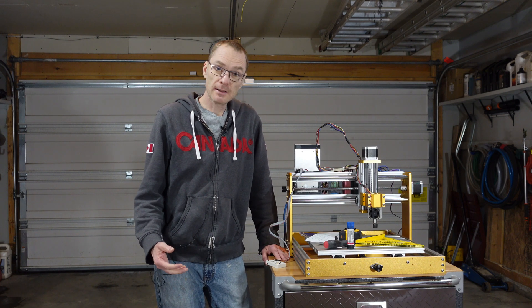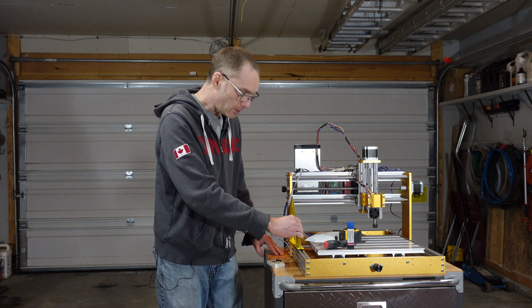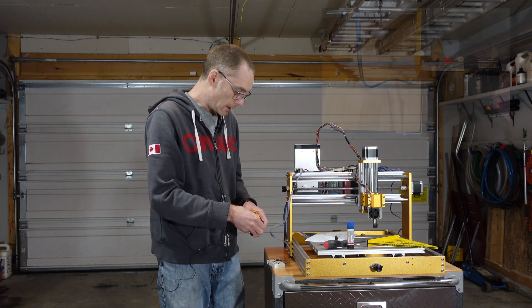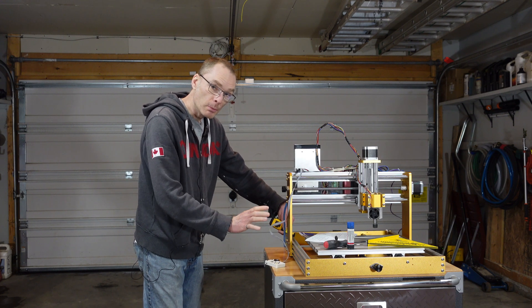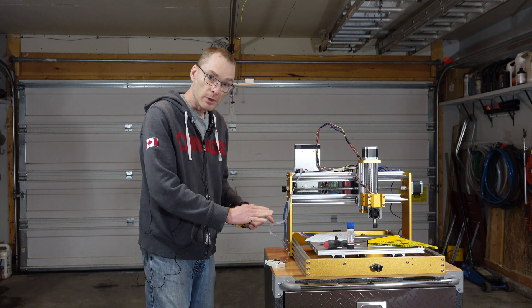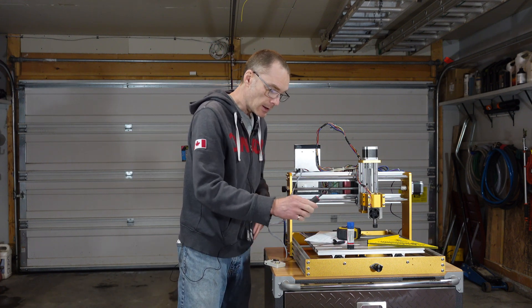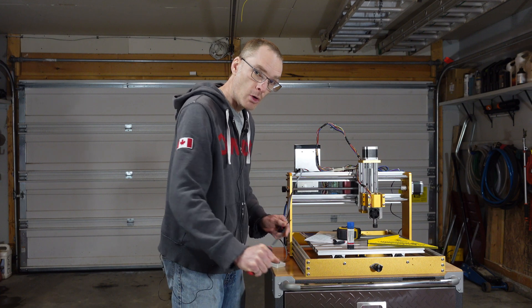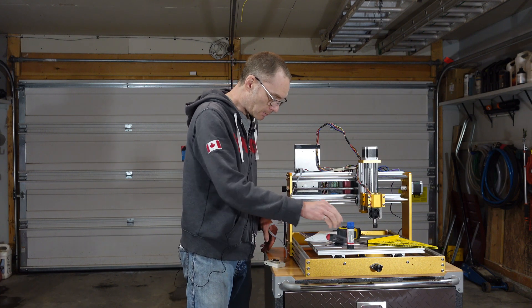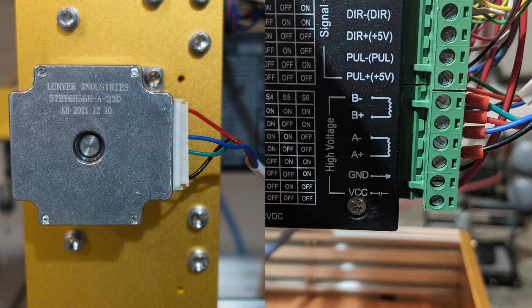Seventh, while the tools that come with the machine will get it assembled, I would recommend a couple of extra tools. Start with a square, just to make sure your gantry is square with your base. A good tape measure, or in my case a micrometer, to measure the standoffs — while the holes are pre-drilled there is a little slop in them, so you'll want to measure both sides to make sure they're equal distance from the back. I also like good hex drivers rather than the included tools — a little nicer on the hands and easier to avoid over-torquing the bolts.